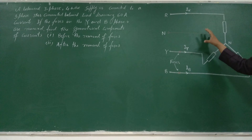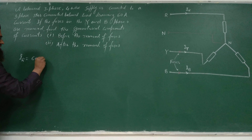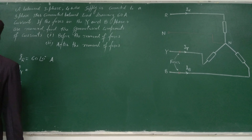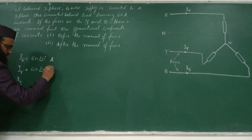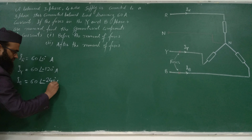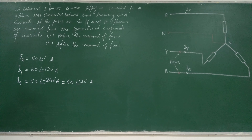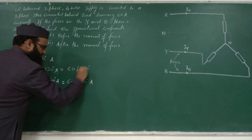We know the currents may be written as IR. Let us take IR as reference, so IR will be 60 ampere at angle 0°. For IY and IB: balanced supply means magnitudes are equal and phase displacement between two phases is 120°. So IY is 60∠-120° and IB is 60∠240°, which is the same as 60∠-120° — or equivalently 60∠120° — since 360° is one period. So IB = 60∠240°.